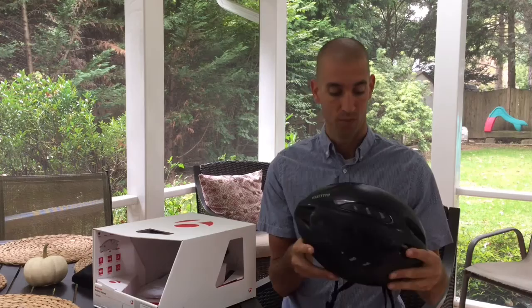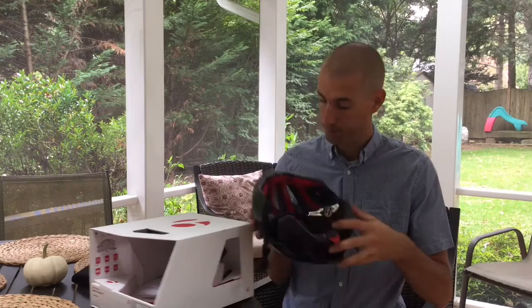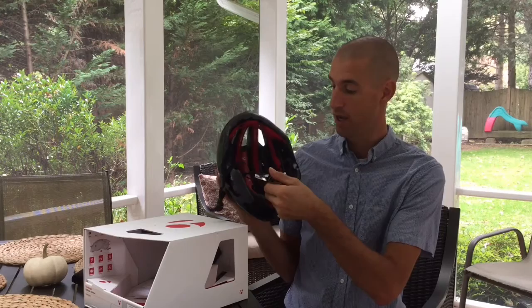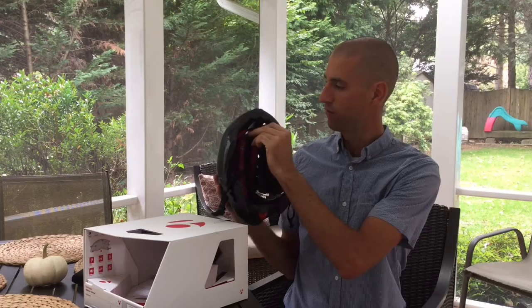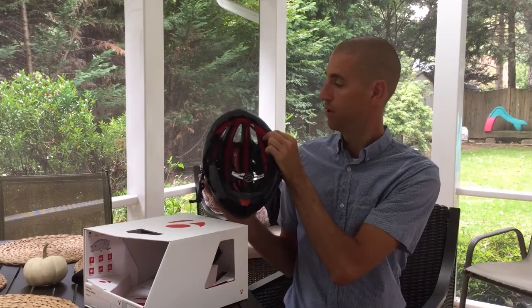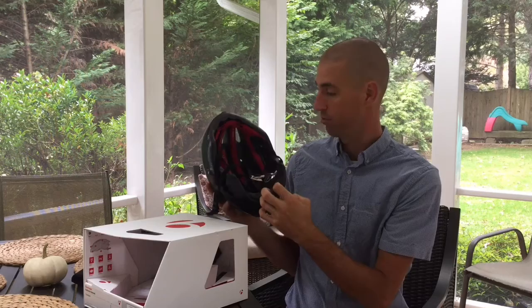A couple of things I've noted with this helmet: it has a really nice retention system, it's quite adjustable. It uses a dial-type tensioner on the back to adjust the diameter, and it pulls against the front pads. These front pads do a nice job of holding the helmet firmly against your head without pushing any of the hard foam directly into your head and causing a pressure point. The straps are really nice and comfortable and are easily adjustable.